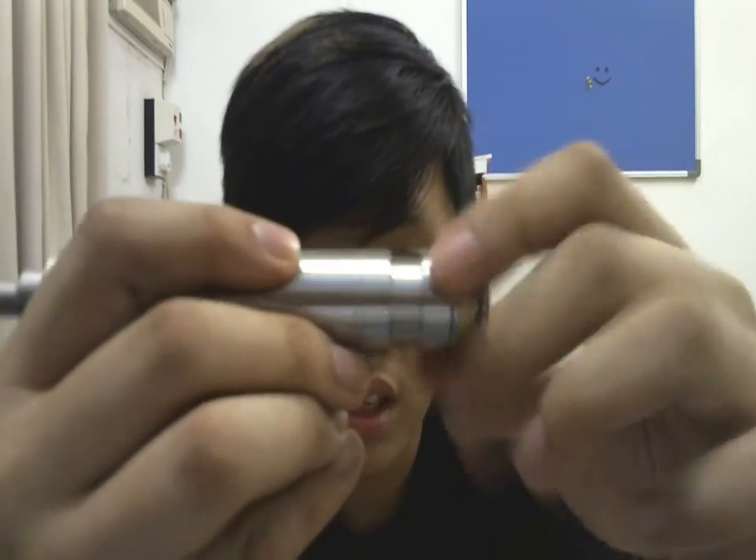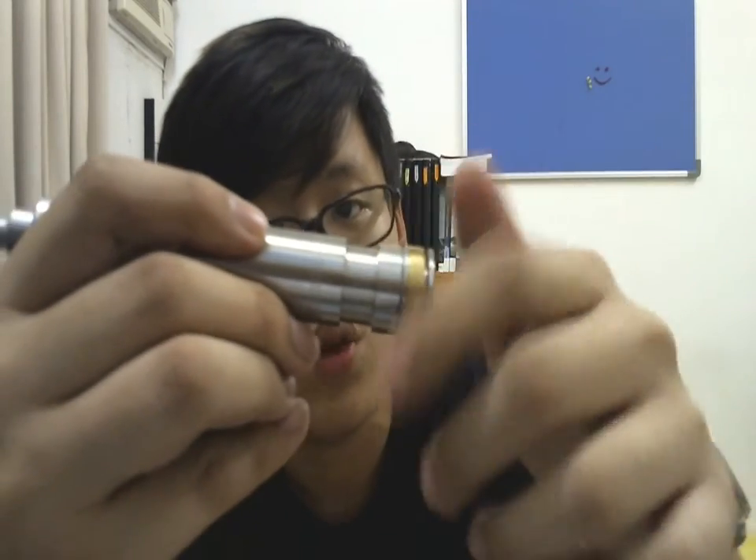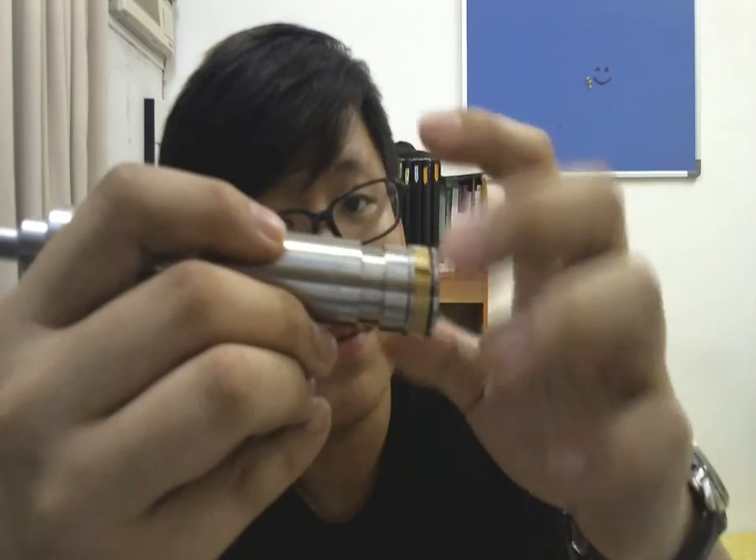The stainless steel is solid. The telescopic part — you guys can hear that — it's smooth. It's top-grade machining, really, really top-grade machining.